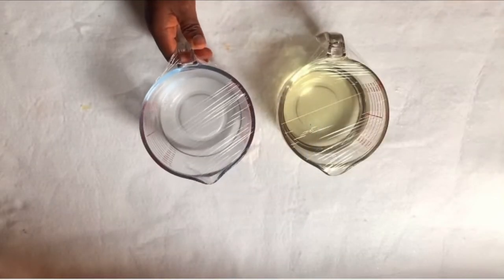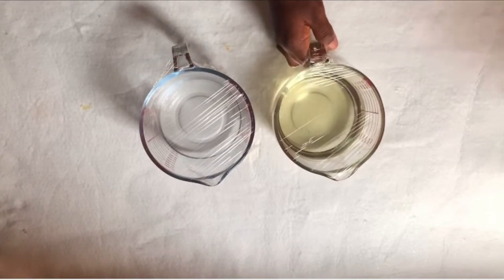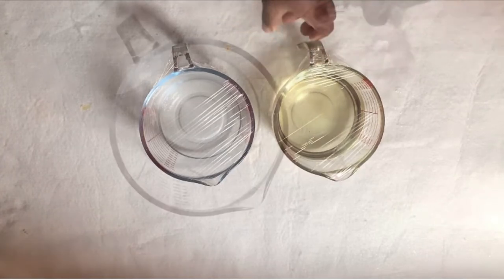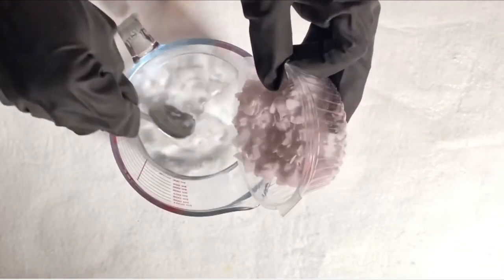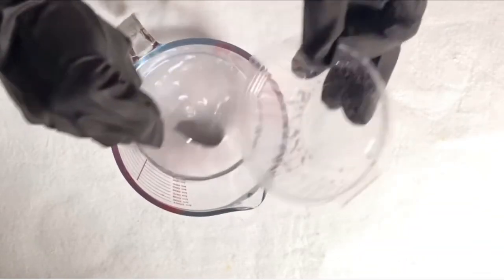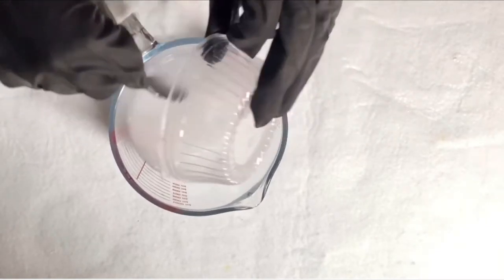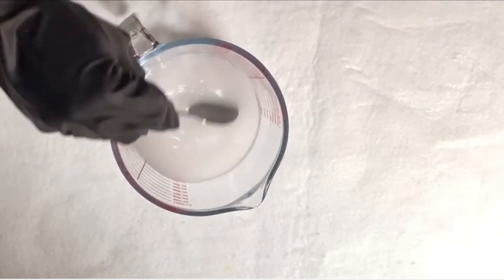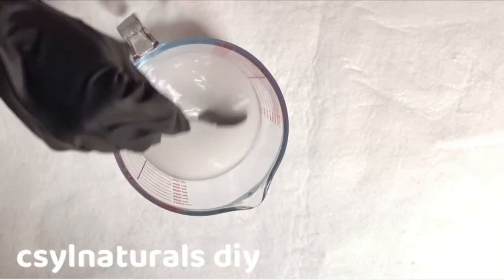To get started with this cold processed castor liquid soap tutorial, I have my oil and my distilled water measured out, and my potassium hydroxide, which is used for liquid soap. I am adding my potassium hydroxide. At this point the water is cloudy but I am going to keep it aside and heat my oil.